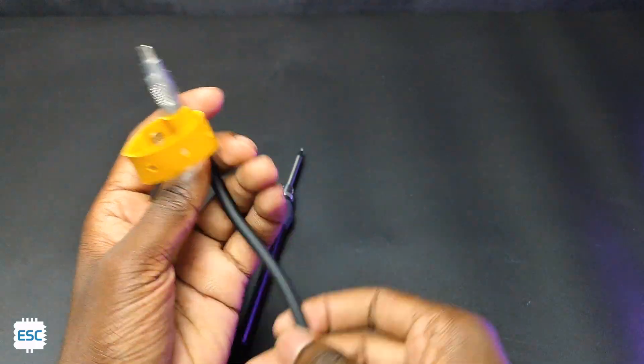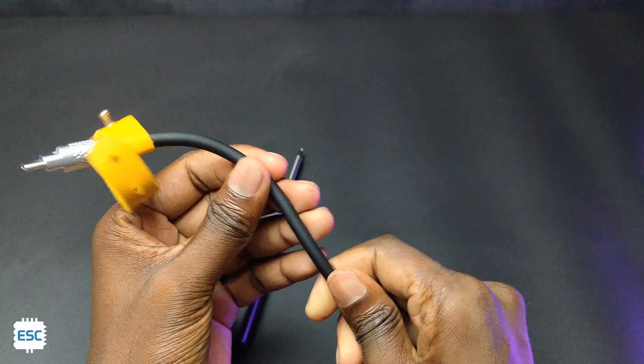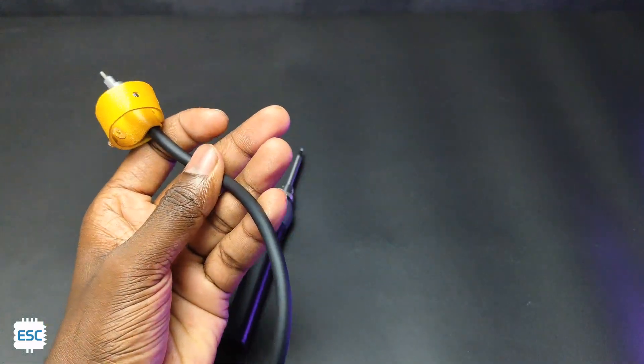Now let's connect the USB cable to the soldering iron and the adapter. The USB cable is highly temperature resistant and flexible.